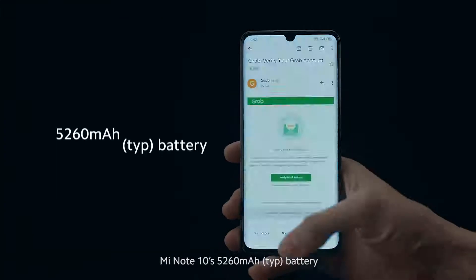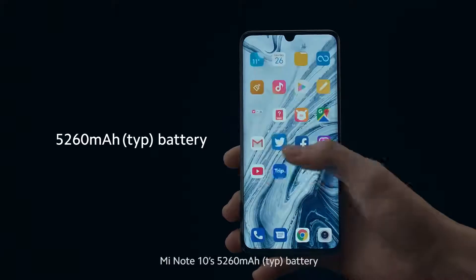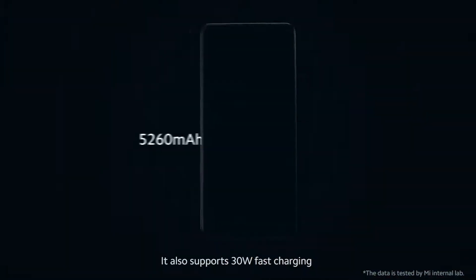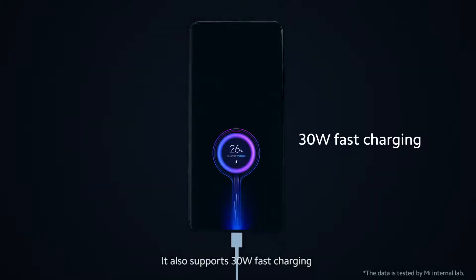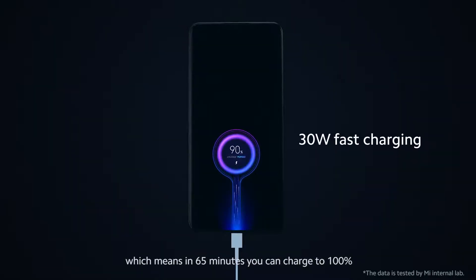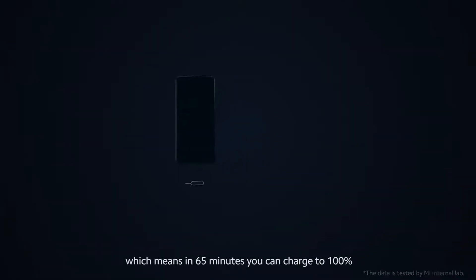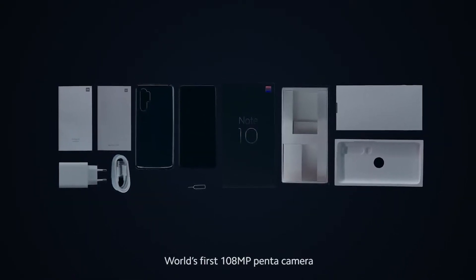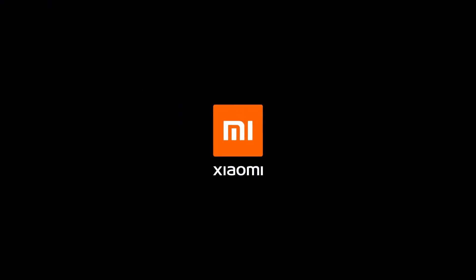Mi Note 10's 5,260 mAh battery can last more than two days of moderate usage. It also supports 30-watt fast charging, which means in 65 minutes you can charge to 100%. This is the Mi Note 10, world's first 108-megapixel pentacamera.